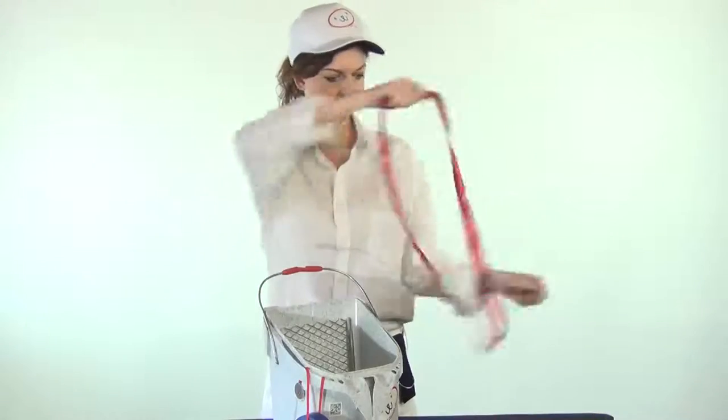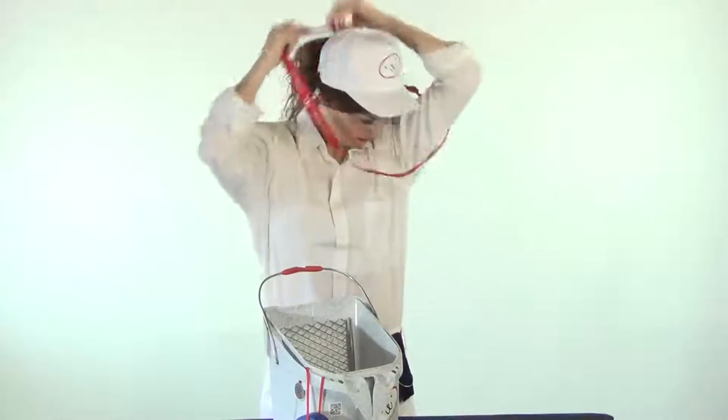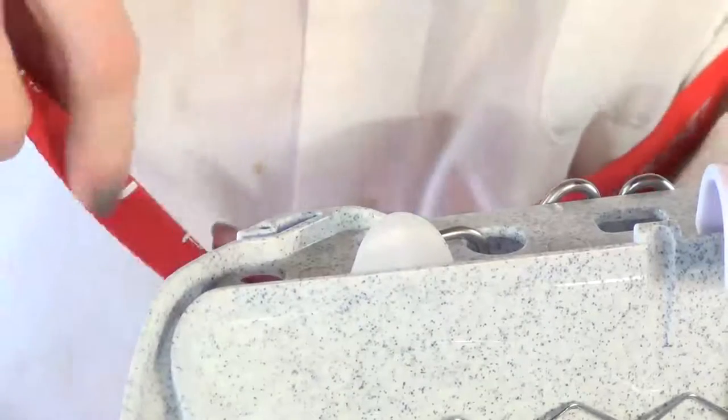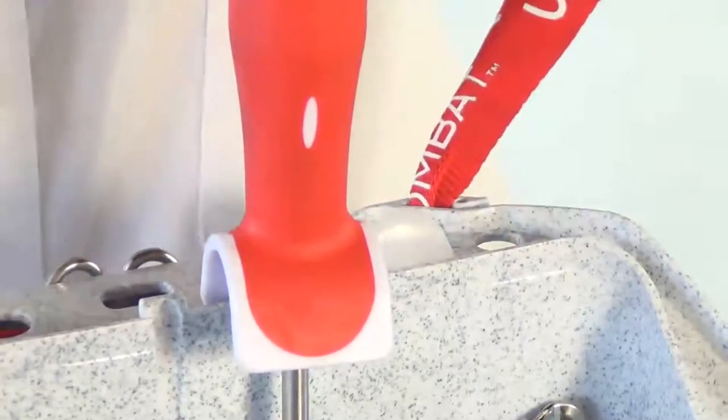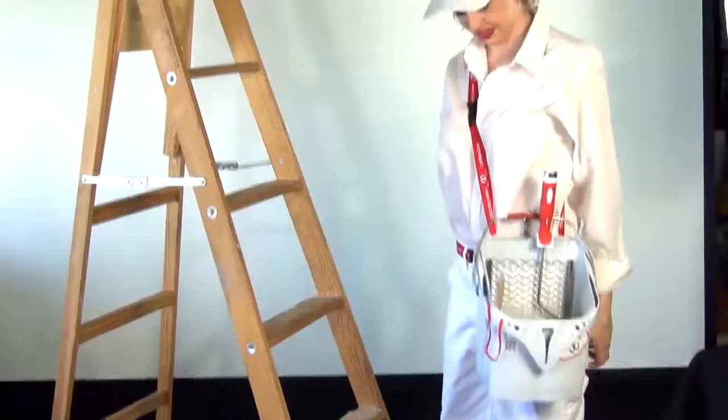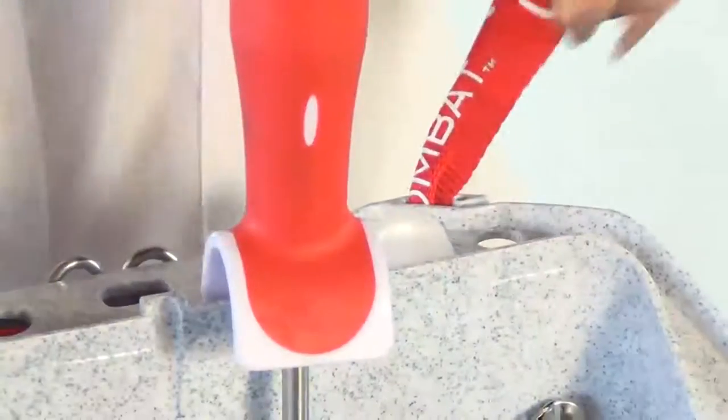Also included is an adjustable shoulder strap. It's designed to loop over your shoulder. Slip the strap into the two clips on the back rim of the Port-a-Paint — we call the back rim the Grip Lip. The clips will firmly hold the Port-a-Paint so you can hang it at your side, leaving both of your hands free. Whenever you want to remove the Port-a-Paint from the shoulder strap, just slide the strap out of the clips.